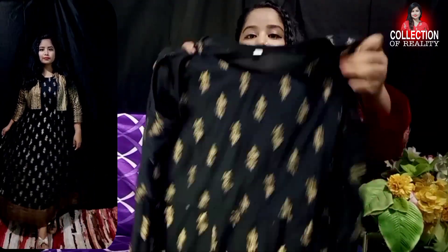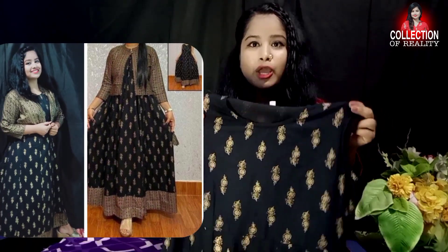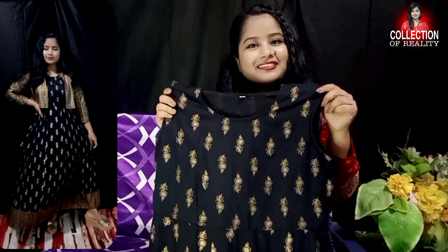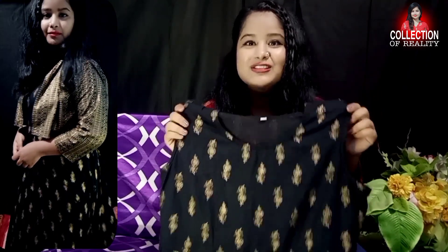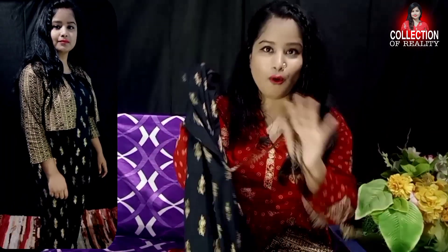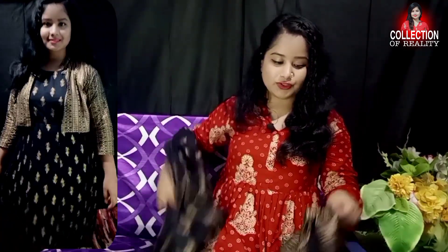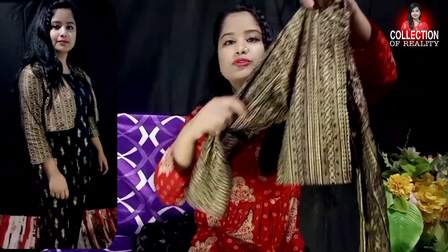It has a round shape neck and is sleeveless. You can wear it without the jacket for a beautiful look, or with the jacket it looks even better. On the sides you have a very attractive look. From front to back you have a full print — it is so beautiful. The jacket is also fully printed and the sleeves are 3/4 sleeves.